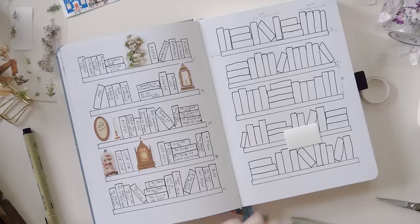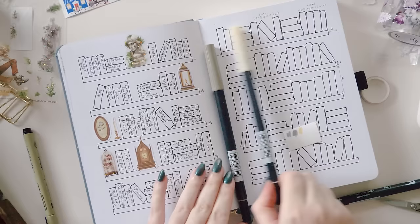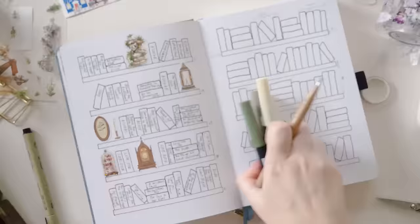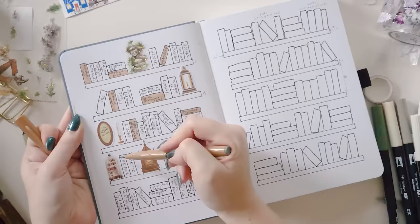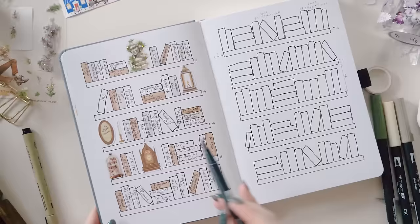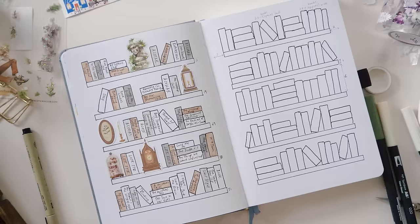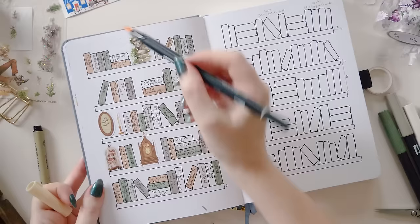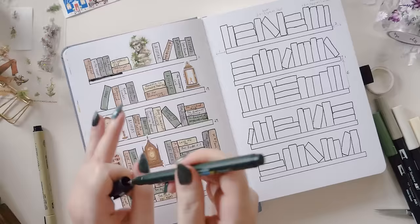I'm going to pick some colors that look nice together — I'm just swatching them to make sure before I commit — and then color in all of the book spines. I wanted to mention this is an opportunity for tracking: you can assign each genre, format, or other category to a color and then color in the book spine to match. For instance, brown might mean audiobook, gray might mean ebook. Or if you're someone who reads mostly digitally and you want this to feel like an actual bookshelf, you can color in the spines to match the color of the actual book covers — I've actually done that trick before in my own journal and it was fun.